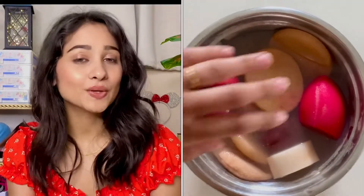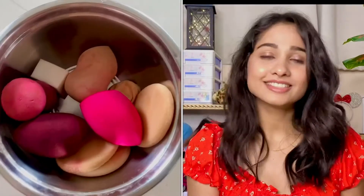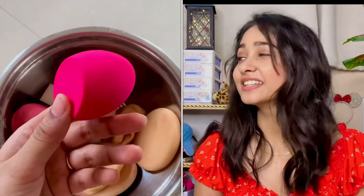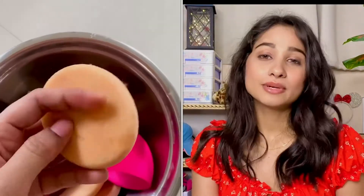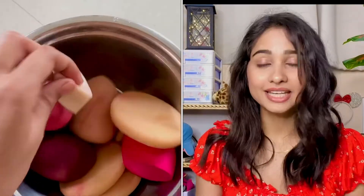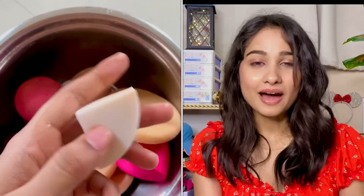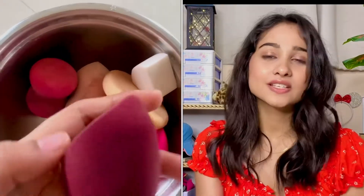Okay guys, now it's time to remove them. This is how they are looking — look at these, look at how clean they are, and we haven't used many products. This is how I clean my beauty blenders, my sponges, and my puffs.